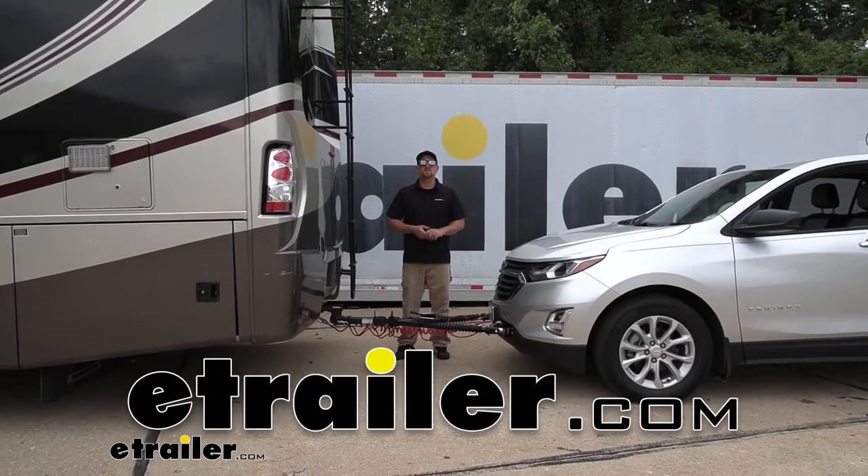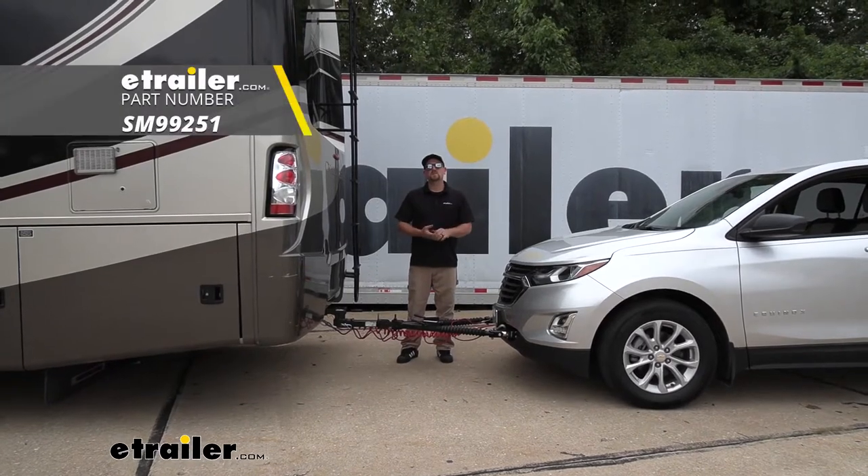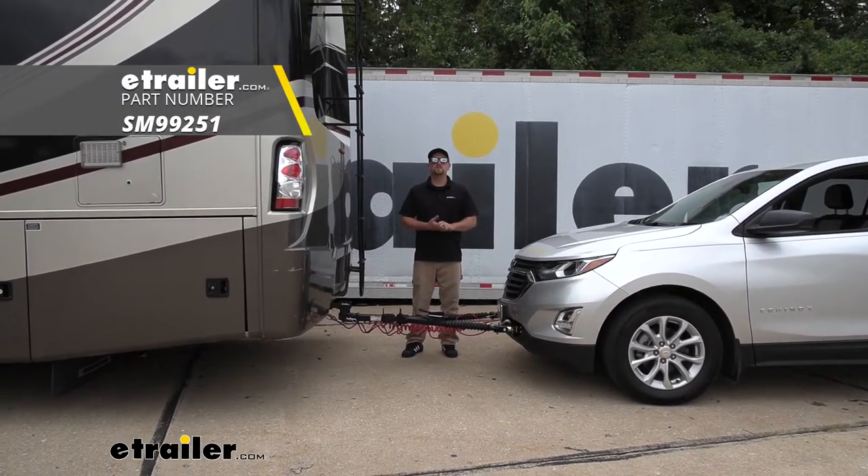Hey everybody, Ryan here at E-Trailer. Today on our 2020 Chevrolet Equinox, we're going to be taking a look at and showing you how to install the Demco supplemental braking system.